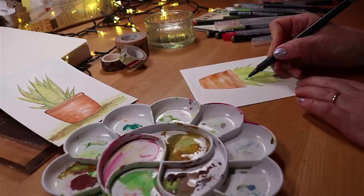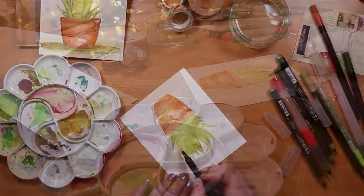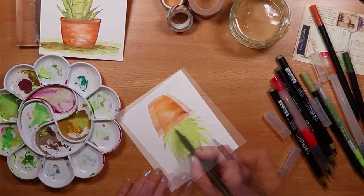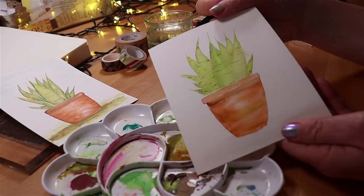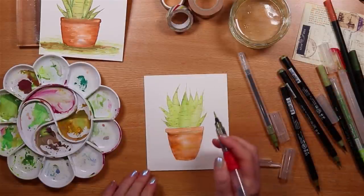I'm adding a few extra ridges to the leaves with a slightly darker shade of green again in an ink-on-it pen. You can see on the pot that just underneath the rim I've added some dark brown and a bit of shading — a bit of grungy dirt on the pot — just to make it a bit more realistic.